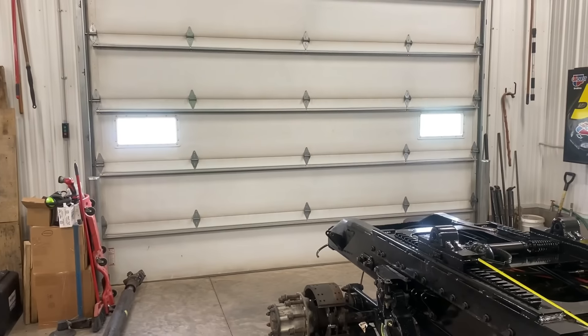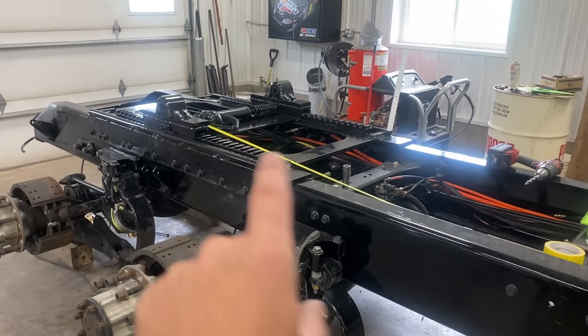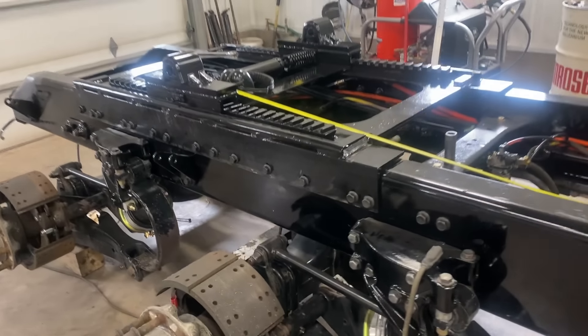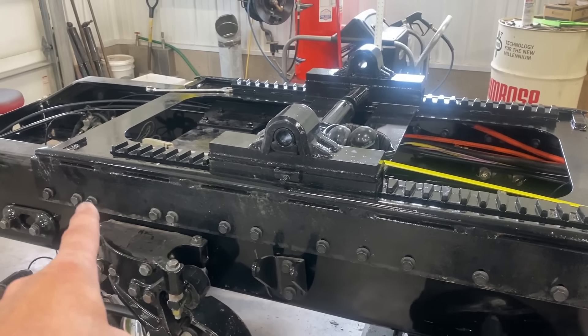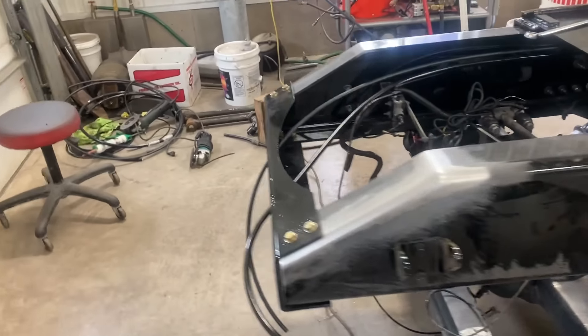Good morning. It's the next day. Just wanted to update you. We did get that fifth wheel mount put on. I did tighten all the bolts. Got all them in. We're good there. Everything's tight. I did put everything back together in the back end.